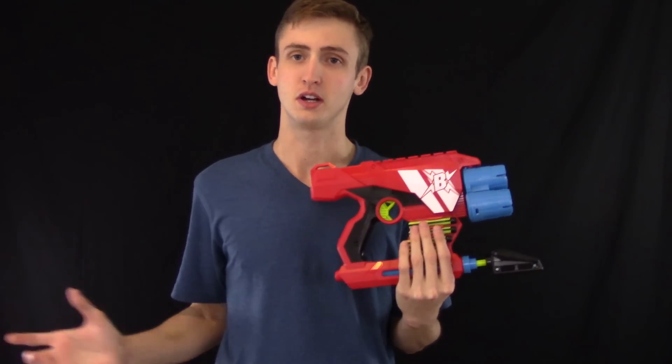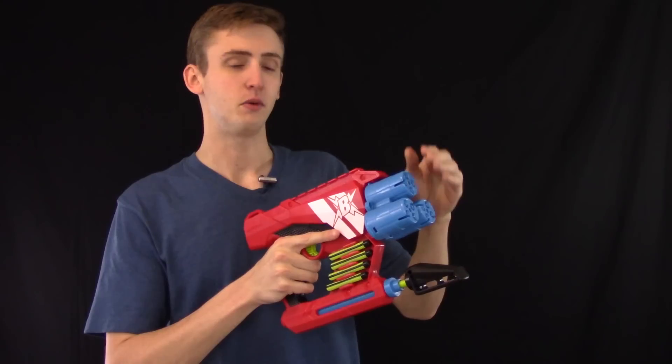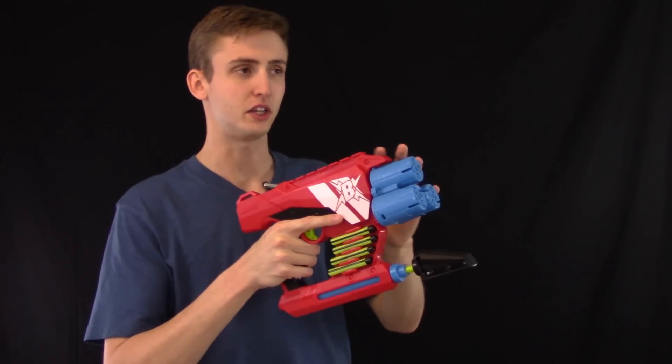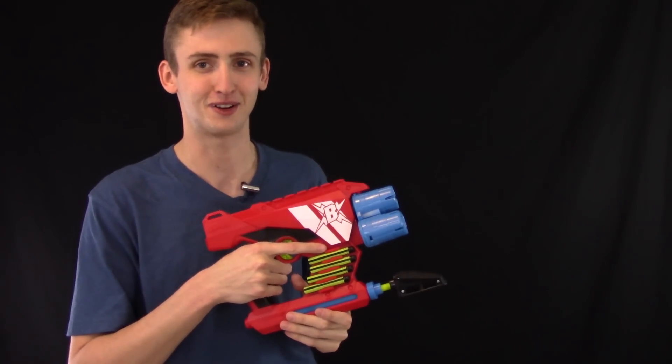You can argue for hours about what the optimal shotgun spread is, but I'm comfortable with this spread — I think it's great. It's much better for guaranteeing a shot on a single target rather than trying to hit 30 different people at once. With four darts you can see the groupings and make your own opinion from the firing test.